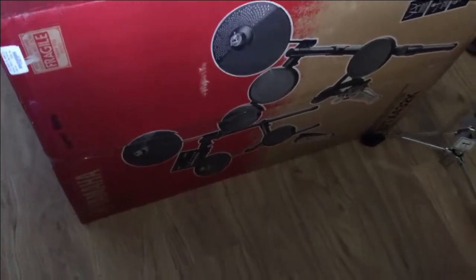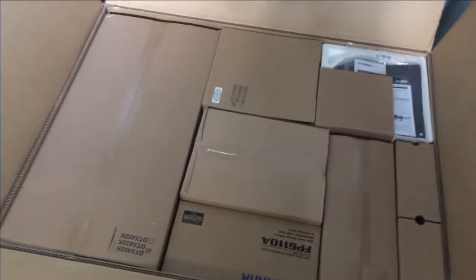Ya boi got a drum set. This is going to be a blast to set up. I wonder what's in box number one. Sorry for the bad lighting right now — I think I'm in the way of the light.